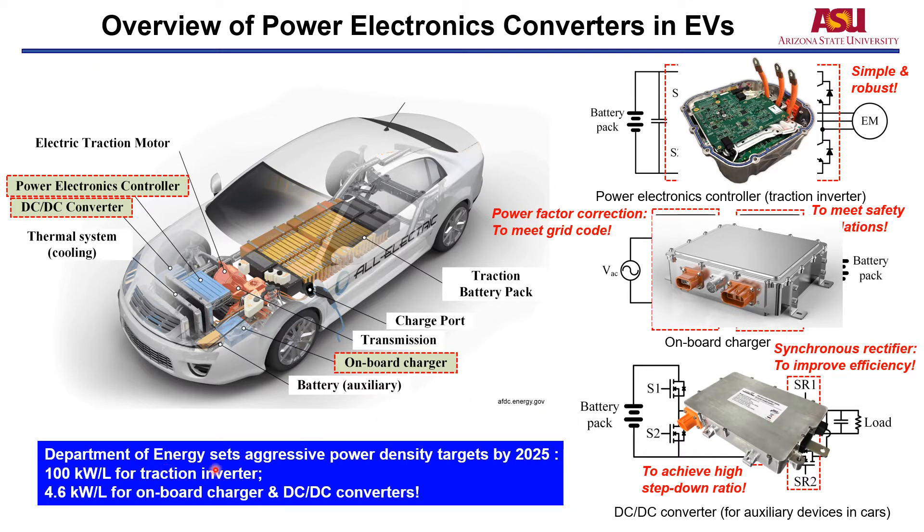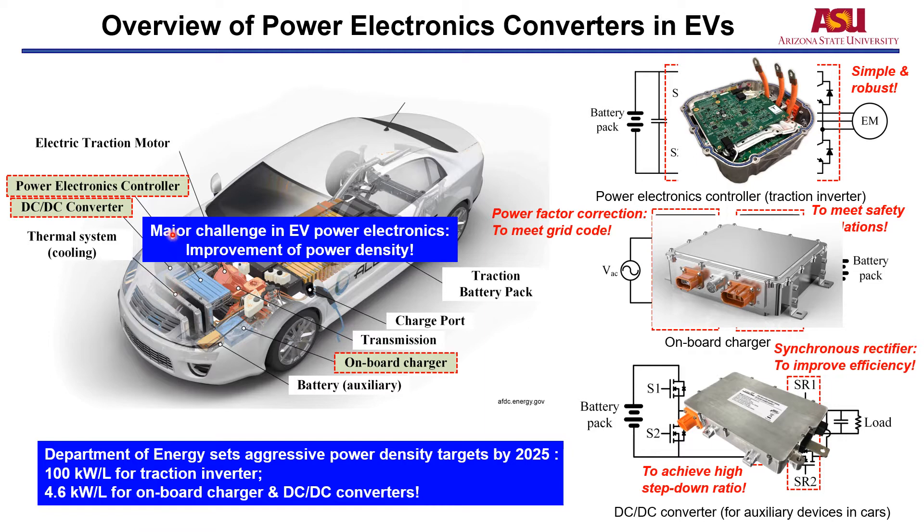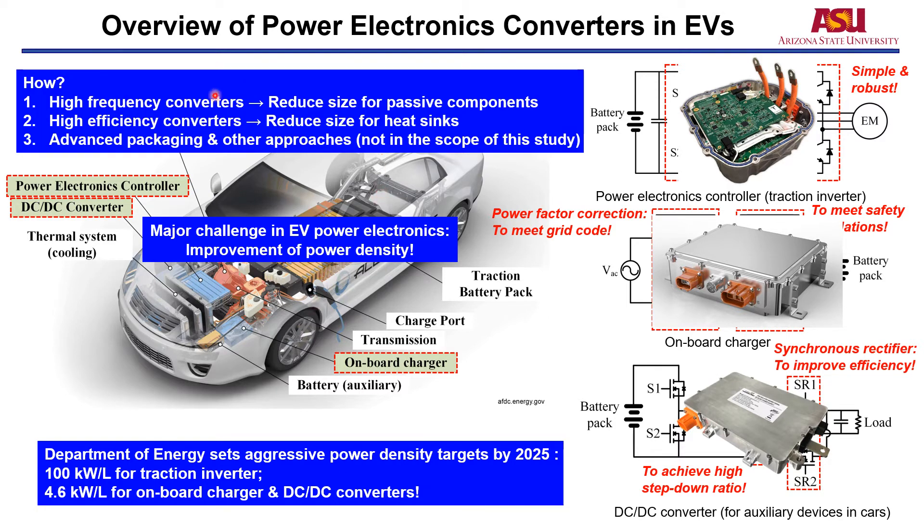The Department of Energy sets very aggressive power density targets by the year 2025. For traction inverters, the targeted power density is 100 kW per liter. For on-board chargers and DC-DC converters, the power density requirement is more than 4.6 kW per liter. So the major challenge in EV power electronics is the improvement of power density. The first approach to improve power density is to increase the operating frequency of the converters, which allows us to reduce the size of heat sinks. There are also other approaches such as advanced packaging, which are not in the scope of this study.